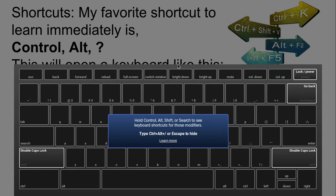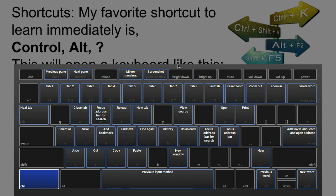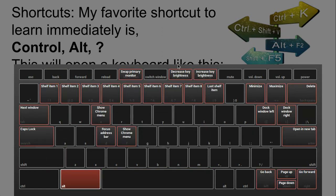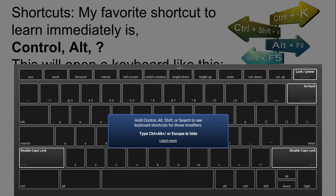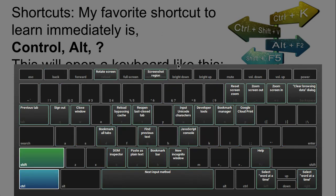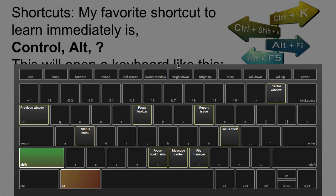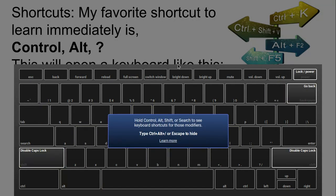If I press Ctrl, I can see what control shortcuts I have. If I press Shift, I can see what Shift shortcuts there are. If I press Alt, obviously the same holds true — I can see what shortcuts are Alt-enabled. Then any combination: Ctrl-Shift gives me shortcuts, Ctrl-Alt gives me shortcuts, Alt-Shift also gives me shortcuts. Any combination you choose, it shows you the hotkeys that are available.